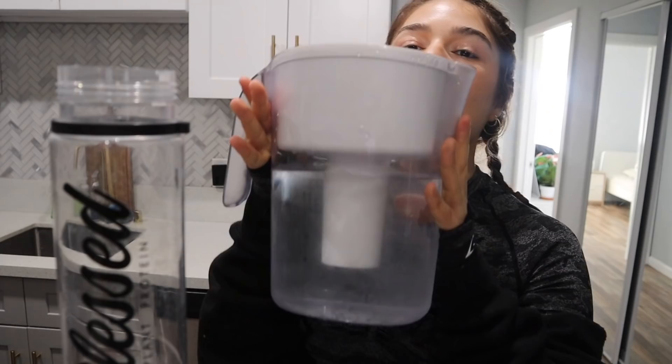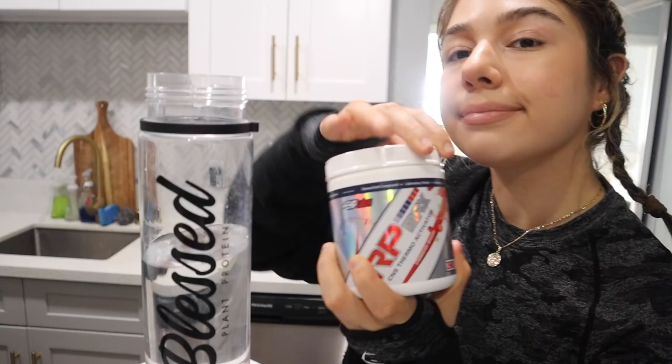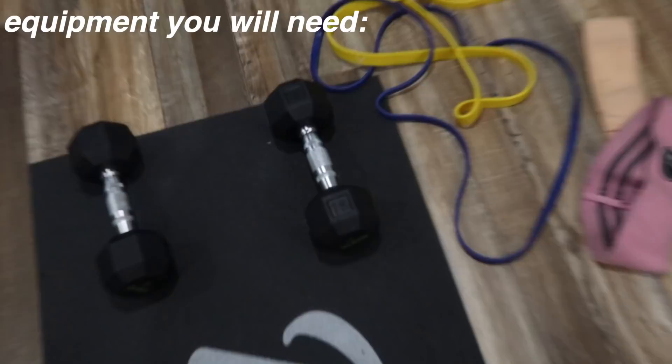I have my Brita container because hashtag eco-friendly. All equipment that I have that is still in stock I'll have linked down below, but all you will need is a set of dumbbells and some resistance bands. I'm also going to be using a heavier dumbbell, but it is obviously not required.